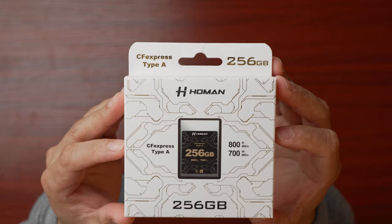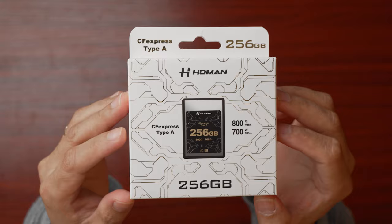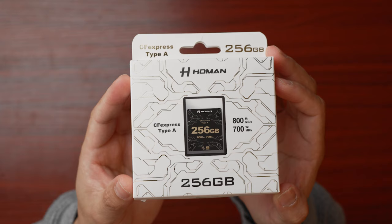The Homan CFexpress Type-A Card has a maximum read speed of 800MB per second and a maximum write speed of 700MB per second, which is on par with the Sony CFexpress Type-A Tough Cards, which has the same specs.